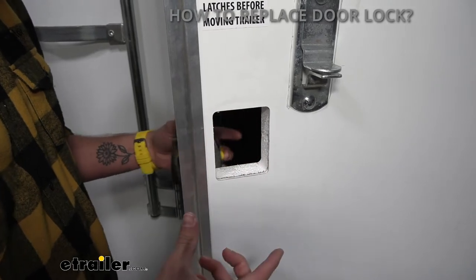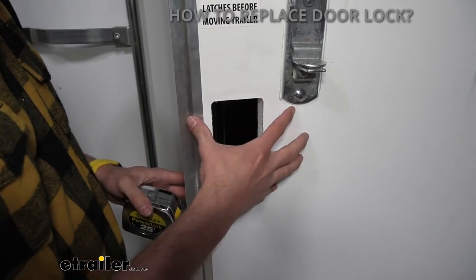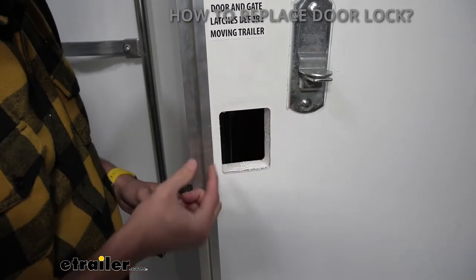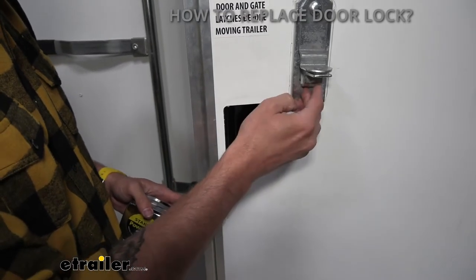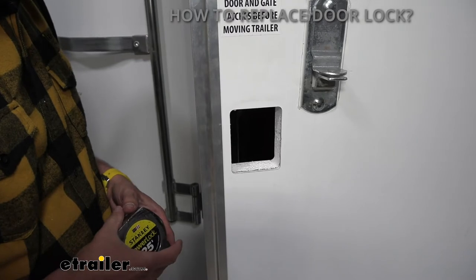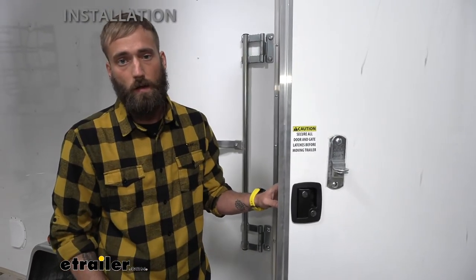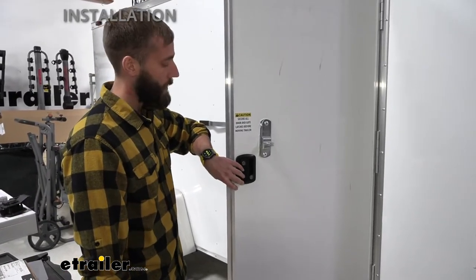There are multiple doors where the actual trim on the outside is going to be a whole lot larger, especially if you get a keyless entry one, so you wouldn't have to worry as much about that unless it's super close to the edge of the door or you have some trim — or in our case, we've got another door lock in the way. Now that I've gone over some of the features of our camper door lock, let me show you how I installed it. To start off our installation, we're going to have to remove our old entry door lock.